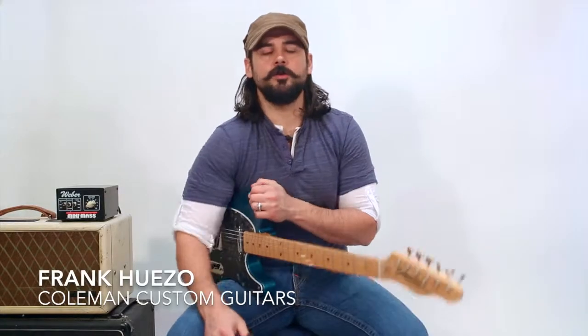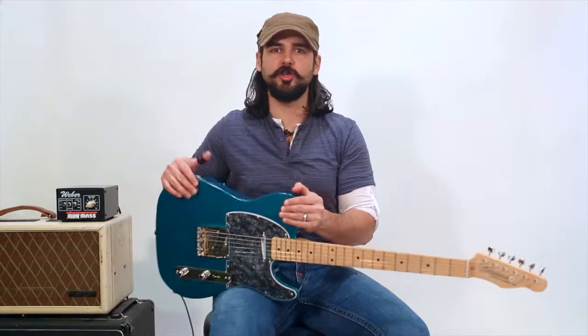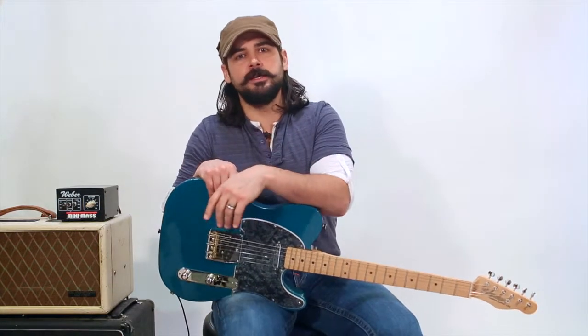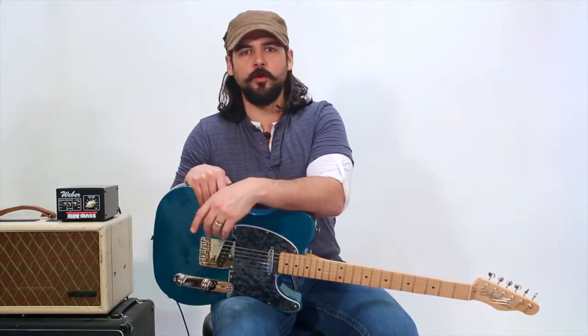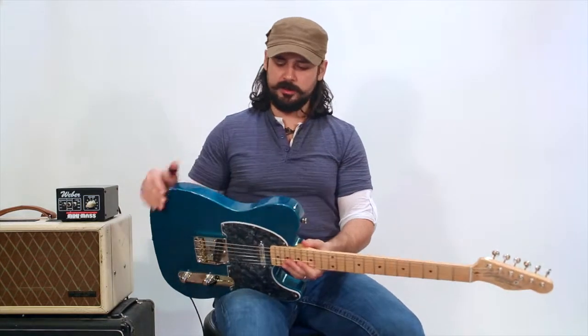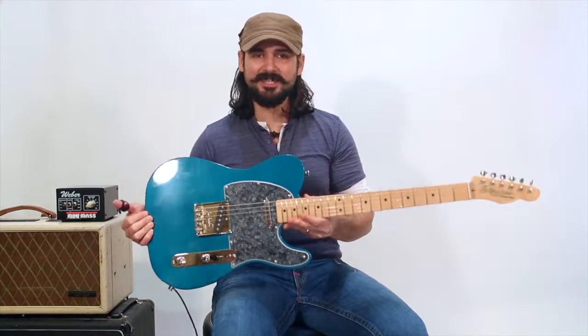Hello, my name is Frank Wesso. I play guitar in Texas, where tone is good. And coming at you from Coleman World Headquarters, in an undisclosed location, bringing you one of Bob Coleman's T-Style guitars.